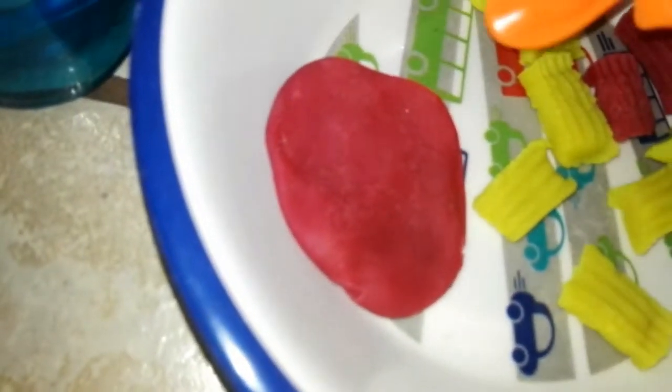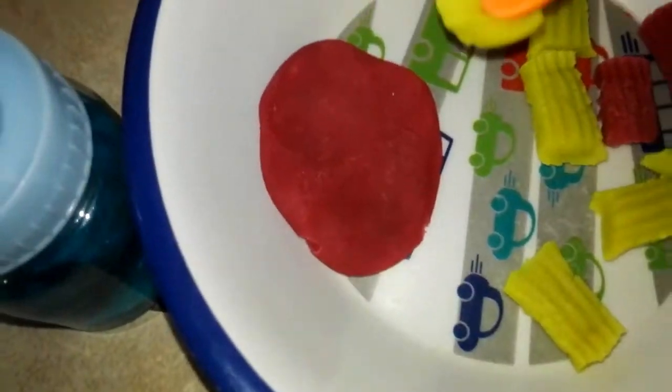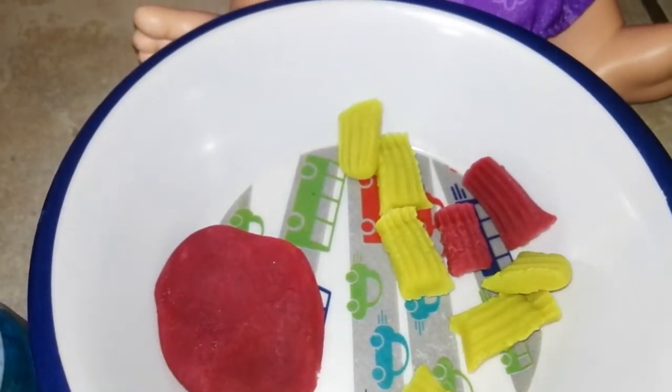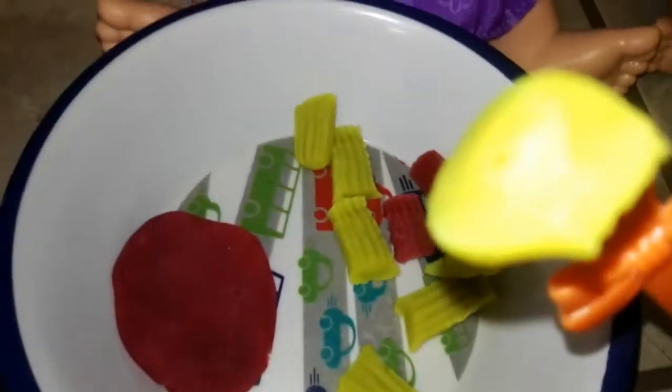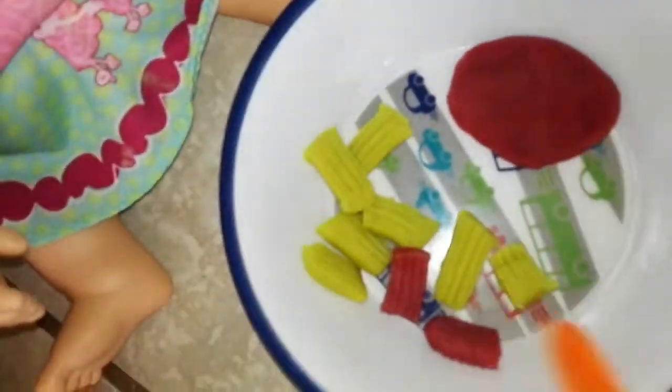They're both gonna have some blueberry juice. Okay, you're gonna be having some pasta — yes, pasta! Here you go. Dip, dip, dip — there's some sauce here. Show the camera: sauce! Yeah, there's some sauce in the spoon, in the pasta. Mmm, yummy! I wanna have some.